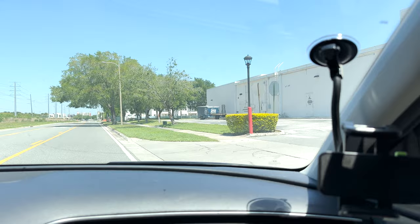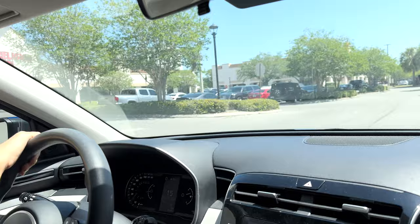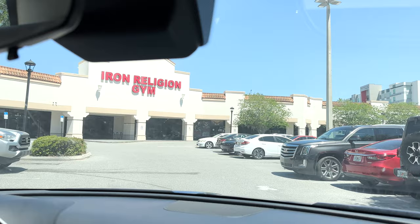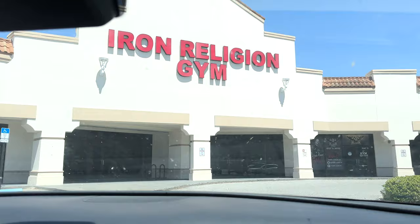In classic bodybuilding vegan fashion, we have arrived. We were planning to be here at 12, it's now 12:42 - classic timing for me. Iron Religion Gym out here in Orlando - this is the spot to be. If you guys are in Orlando, this is the gym you want to check out. We're going to go kill this back day. I might be a little bit crazy, but I got a head tattoo - if the shoe fits.